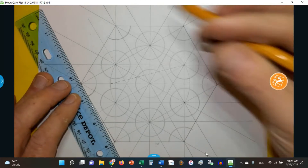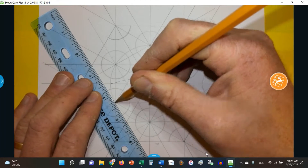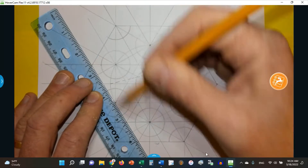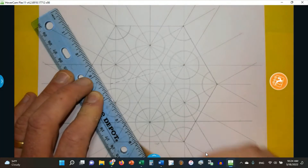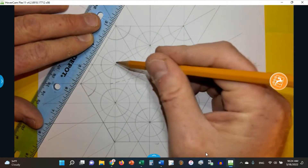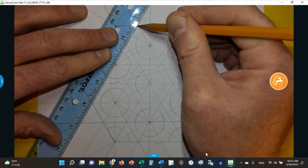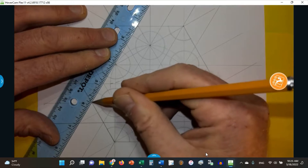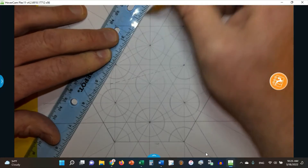Now I'm going to make one parallel to this side, going through the center of this circle. I'll put this here, and I have this point over here and this point over here to line up on, and make that line. Now I want to make a line parallel to this side through the center of the circle, so I go up to here and line up on this point and this point through the center of the circle, and there we go.